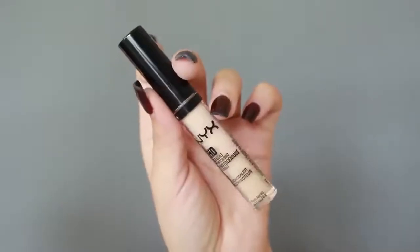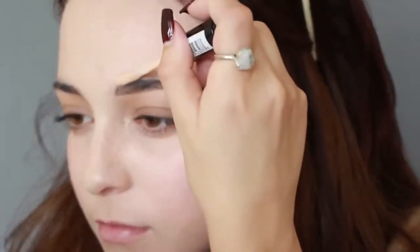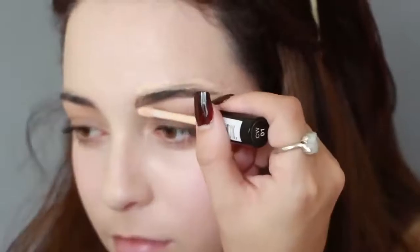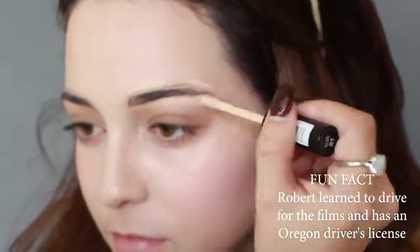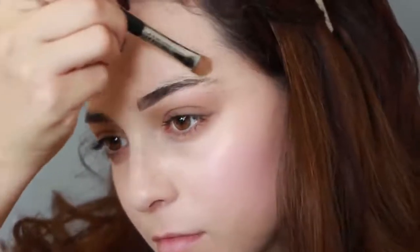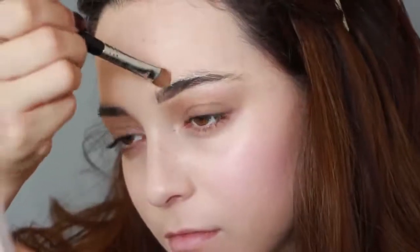Next I'm using a concealer to recreate the thin brows Bella has — you can also use concealer to make your eyebrows appear even lower. Then I'm adding more eyeshadow under my eyebrow, and this is what really pulls off that low brow illusion.